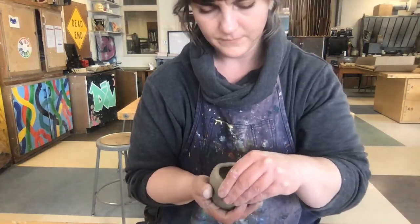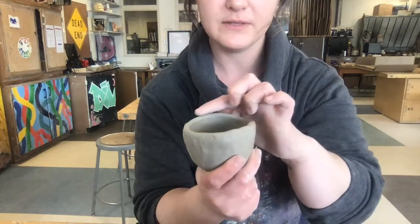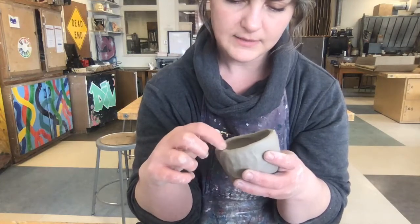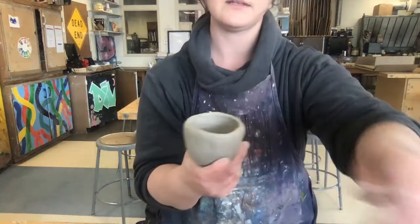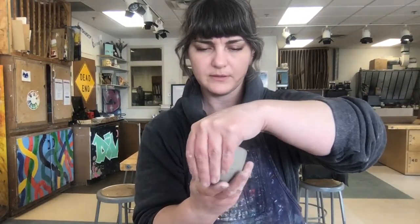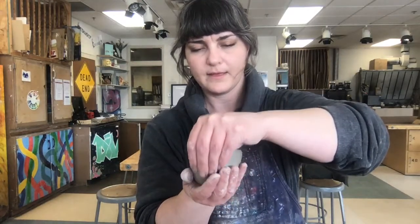I'm going to go back to pinching. Once I get to a point where I feel like my pinch pot is about where I want it to be, you don't have to worry a lot about the rim — you can always trim it down once it's leather hard if you're worried about that edge being very straight. What you do want to do is make sure your walls are of a consistent thickness. I'm feeling around in there — I can feel it's kind of thick down in this corner, so I'm working that up, pinching that out.